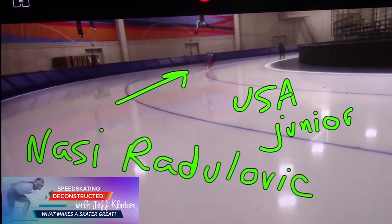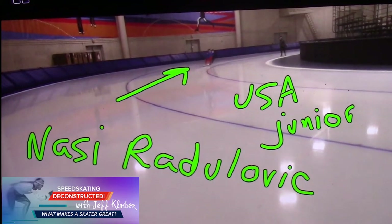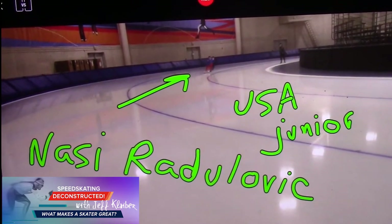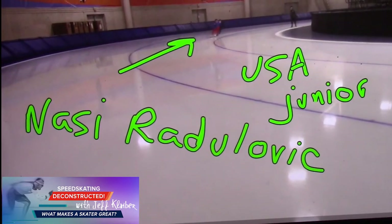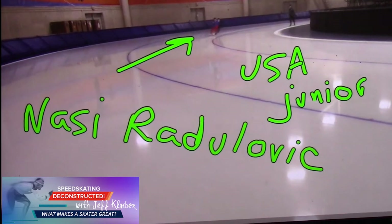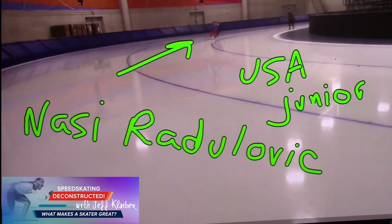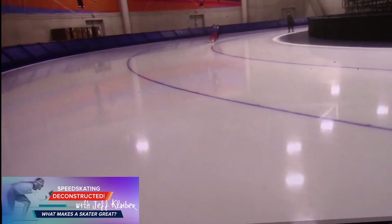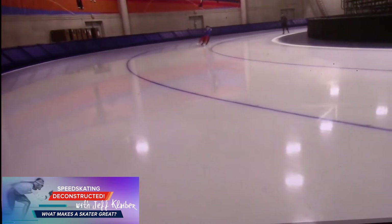Hey there, welcome to Speed Skating Deconstructed - what makes a skater great. Today looking at Nazi Radulovic out of Milwaukee, a junior just turning 17 tomorrow actually. I filled in for Dr. Mike Woods, a great skater and great coach - the best coach I ever had. He was in Scotland golfing, so I joined these two ladies, Claire Kudlada and Nazi, over the last week and a half.